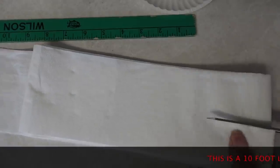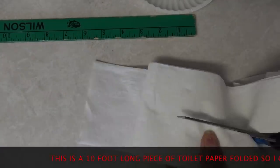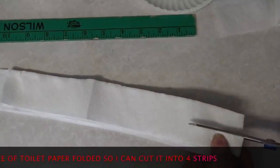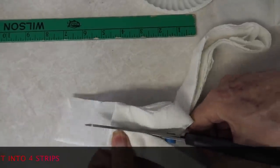I want 40 feet of seed tape — this is a beet seed tape I'm going to make. I'm cutting a piece of toilet paper which is 10 feet long, and I'm cutting it into four strips. That's going to give me my 40 feet. I first thought I would make the seed spacing eight inches, but after looking at it I decided that six inches is probably enough, and maybe even four inches would have been okay.